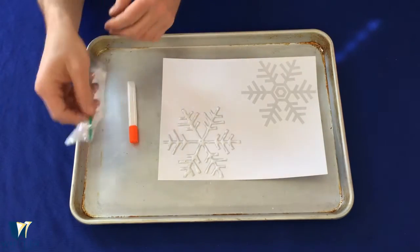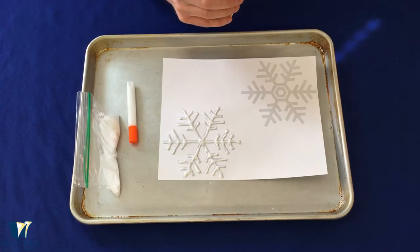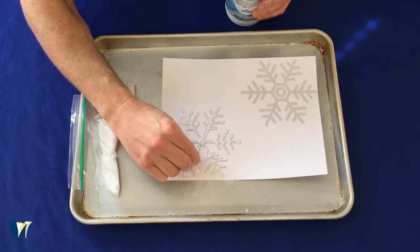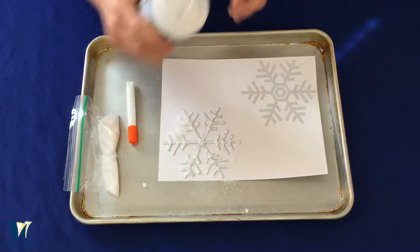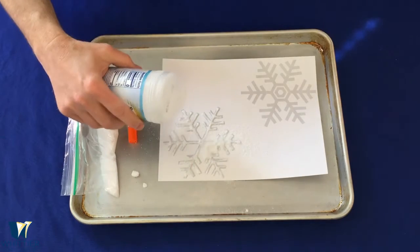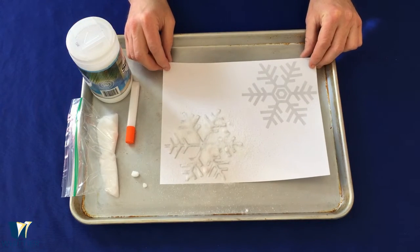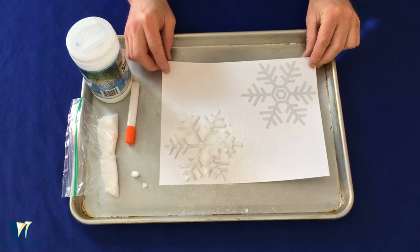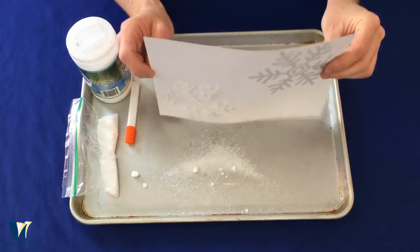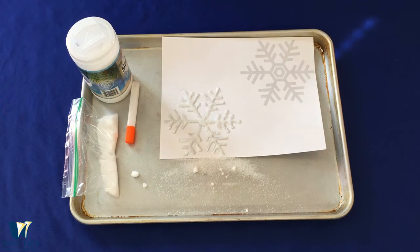Next, we're going to take our salt and spread a generous amount over the whole thing. Remove any big chunks. Now wait a few seconds, then give it a shake to get rid of the extra salt. If you see any stuck in between in the middle, get that loose too. Don't shake it too hard because you don't want to lose the salt that's on there — you want a good covering of salt.